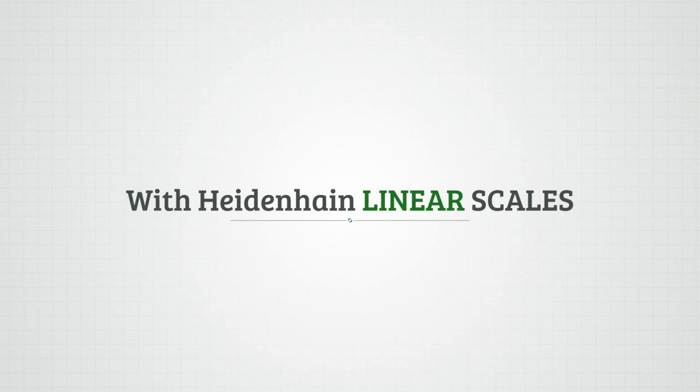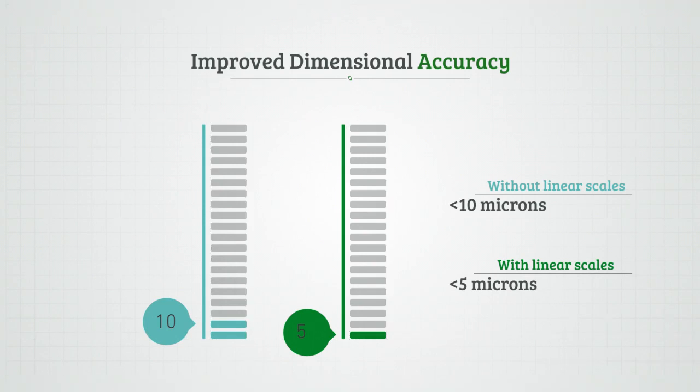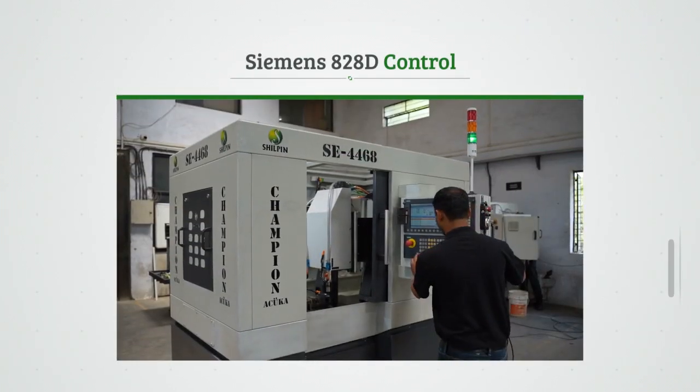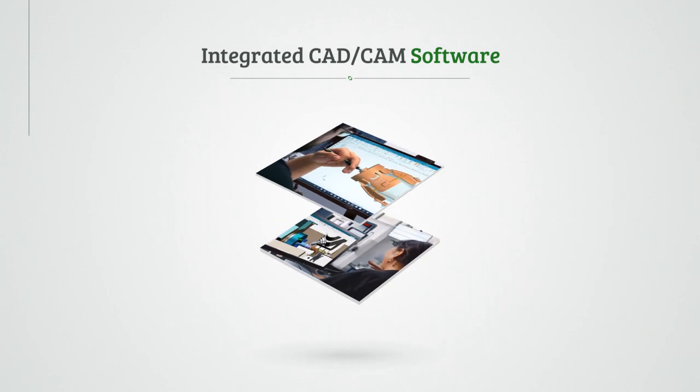Integrated with Heidenhain linear scales, resulting in an improved dimensional accuracy of less than 5 microns. Siemens 828D Control, combined with UGNX CAD and CAM software packages.